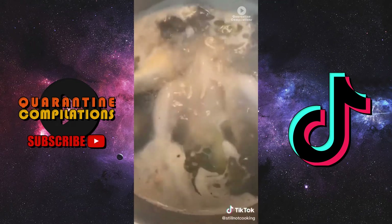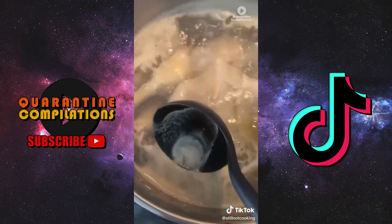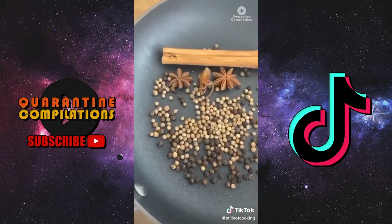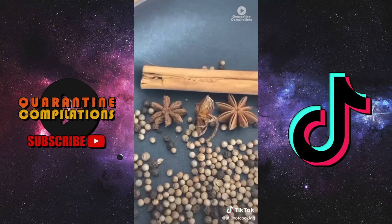Unlike with beef or pork bones, we're not gonna dump the water out after boiling — instead we have to scoop the impurities out manually. We're still gonna use the same spices: star anise, cinnamon sticks, coriander seeds, and peppercorn, except a little less because we want the flavor to be more subtle.